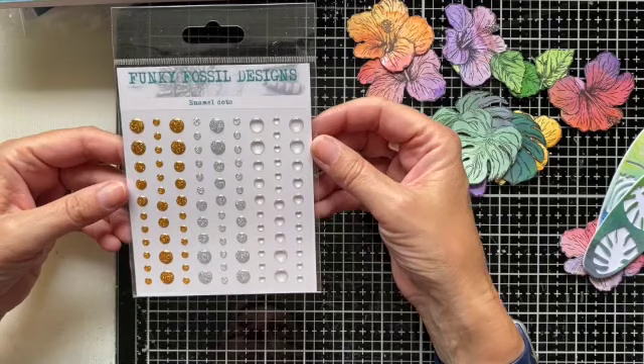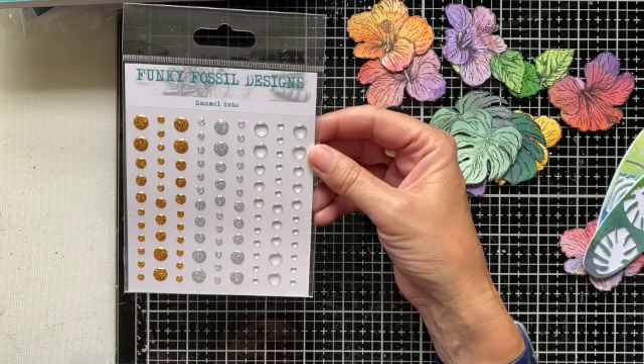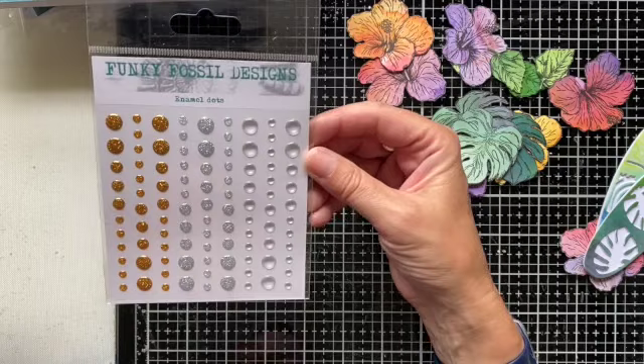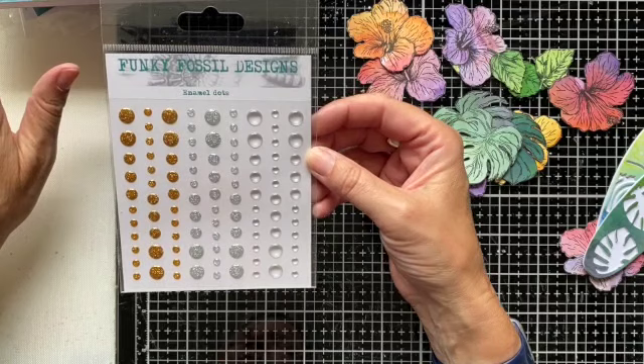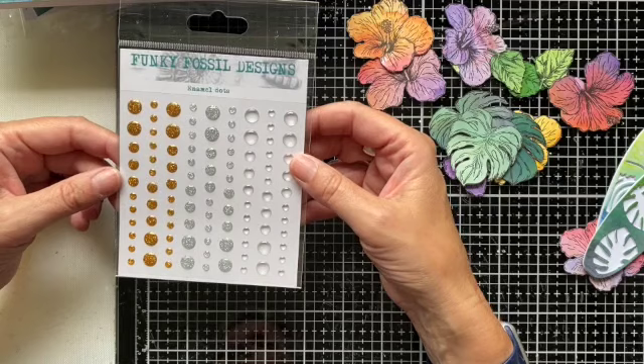In terms of embellishments, we've got some new enamel dots with this release — this is our Clear and Classy set. We've got gold, gold glitter, silver, and some clear. I'd wanted clear for ages and I do love them. I decided to bring them out with this release because of those watercolour themed papers — the clear and these nice metallics will really accent pretty much any colour combination. So that's our enamel dots.